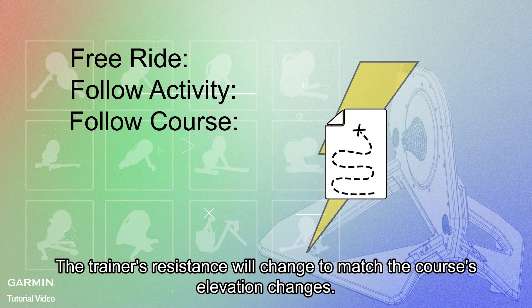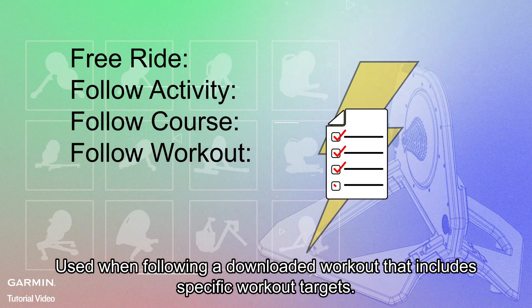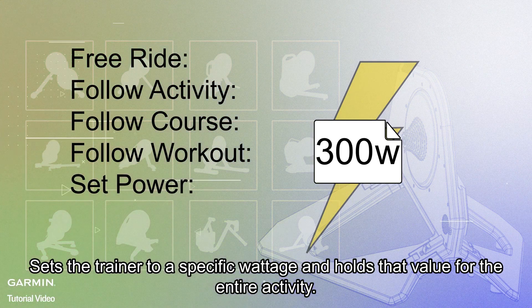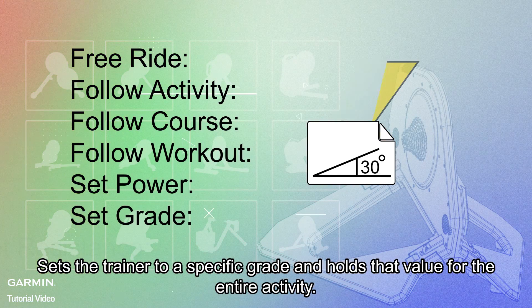With Follow Course, the trainer's resistance will change to match the course's elevation changes. Follow Workout: used when following a downloaded workout that includes specific workout targets. Set Power: sets the trainer to a specific wattage and holds that value for the entire activity. Set Grade: sets the trainer to a specific grade and holds that value for the entire activity.